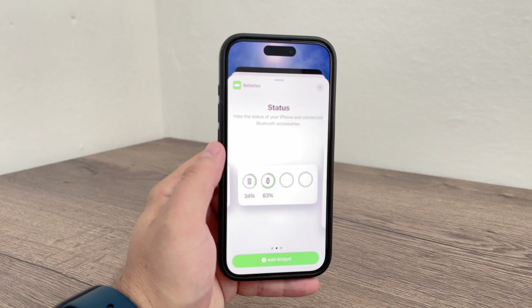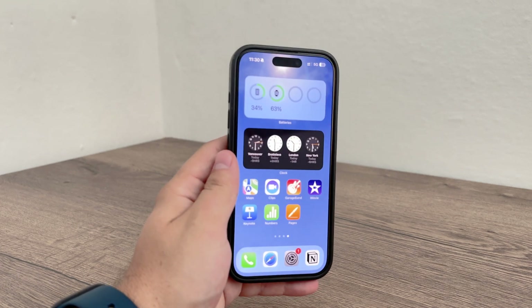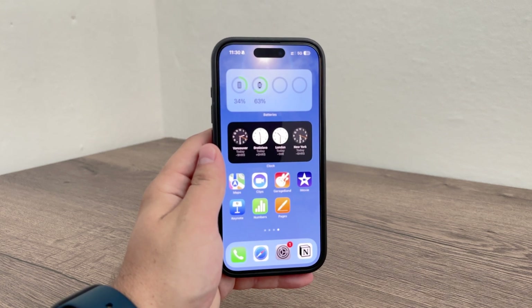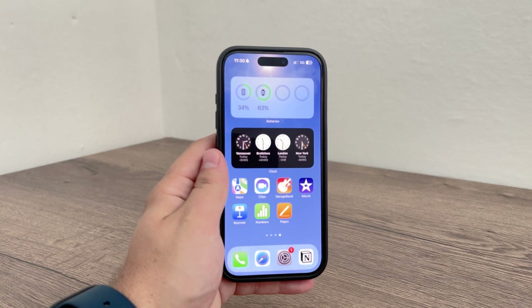Take your time, pick the size you like, and add it to the home screen. From now on you can always glance at it to see the battery status of your Apple Watch directly on your iPhone's home screen.